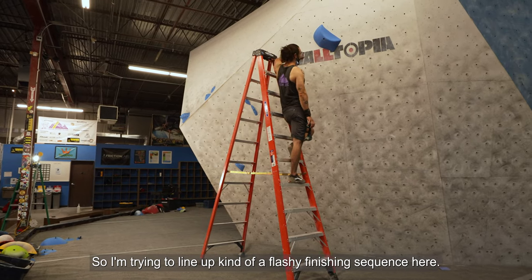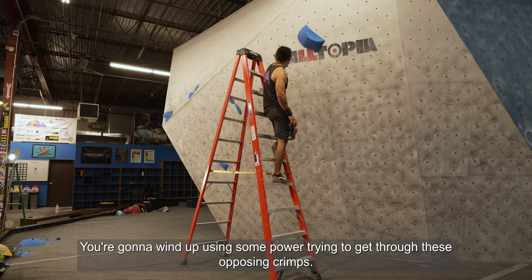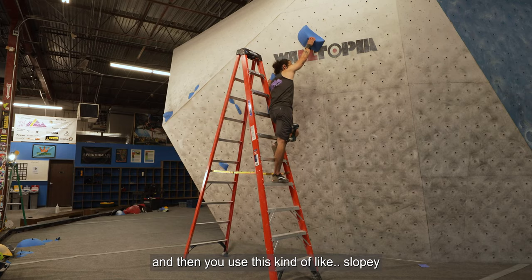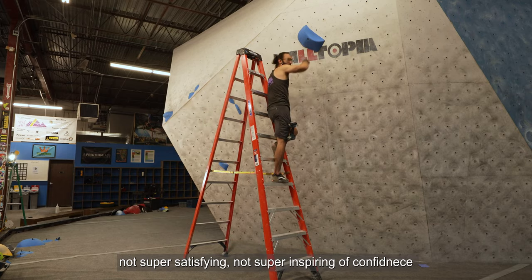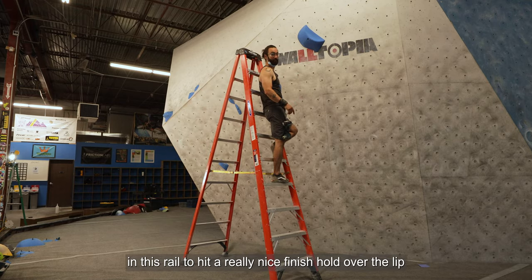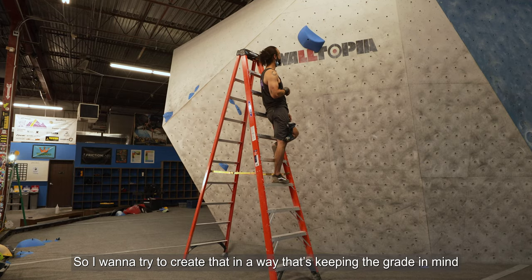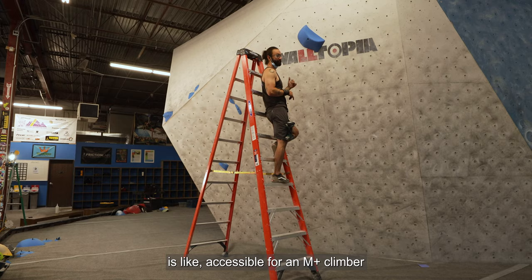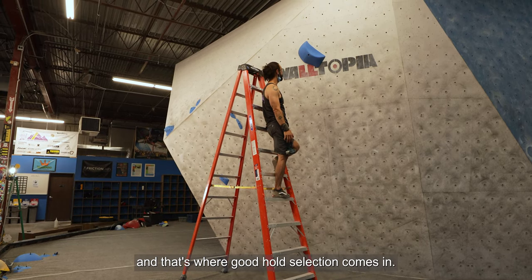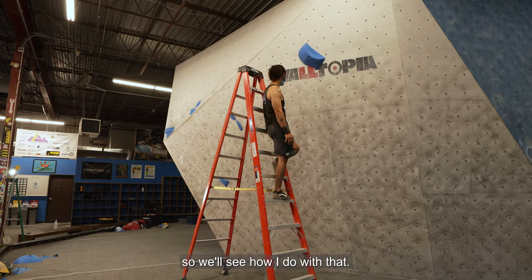I'm lining up a flashy finishing sequence. You're going to wind up using some power to get through these opposing prints. Once you're on this rail, you do a move to get your feet up and then use this kind of slopey, not super satisfying hold to get just enough compression to stand up on a foot instead of a heel. Then use this rail to hit a really nice finish hold over the lip. I want to create that in a way that's accessible for an M plus climber but still appropriately challenging — that's where hold selection comes in.